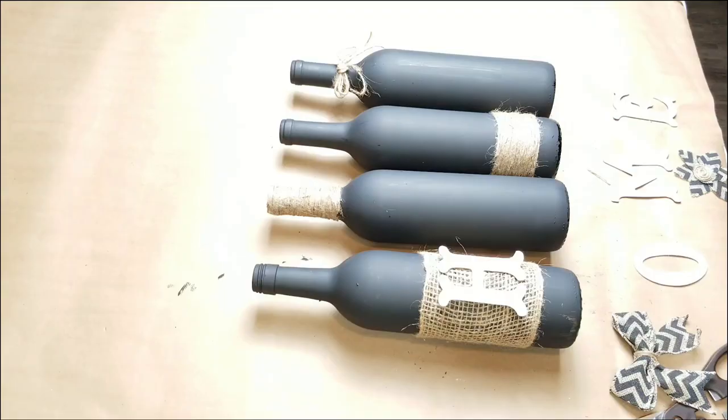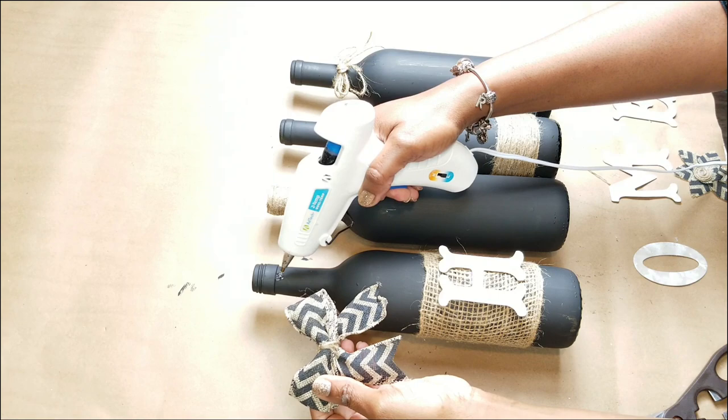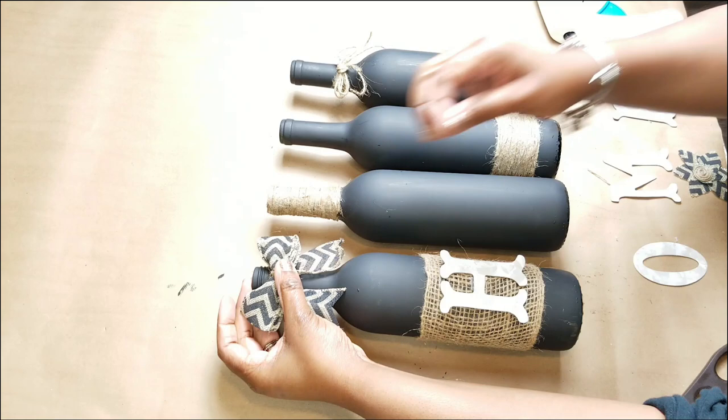Then I went back to the letters and wanted to paint them to give them some nice color and contrast, to get them looking a little rustic. Now that I'm done with that, all I have to do is embellish the bottles. I made this little bow and I'm going to apply that to the first bottle, then start adding my other decor to spell out the word 'home' on each bottle.